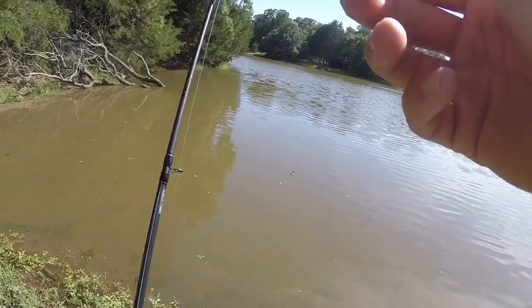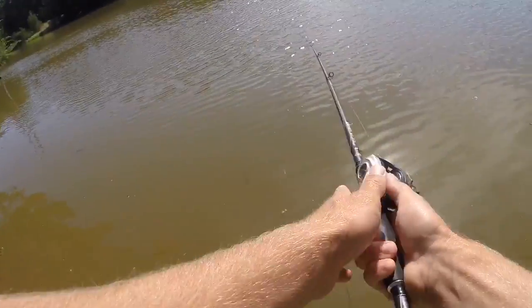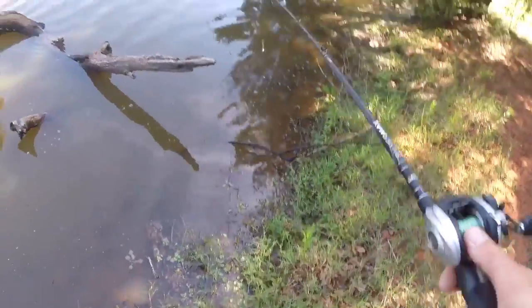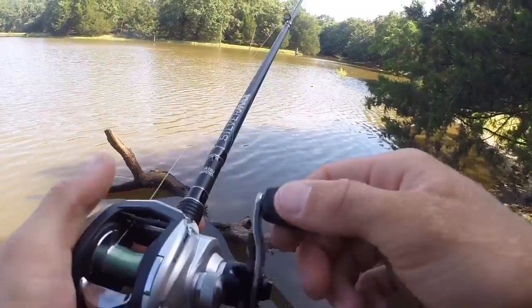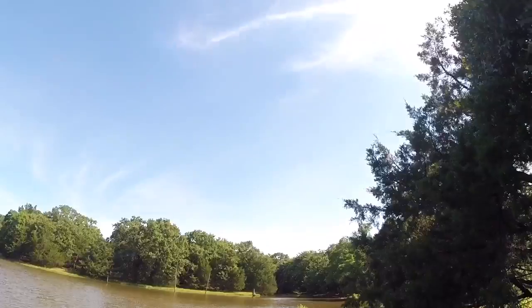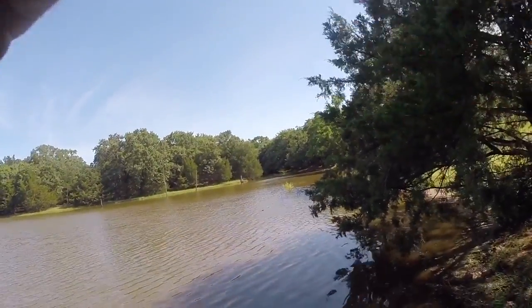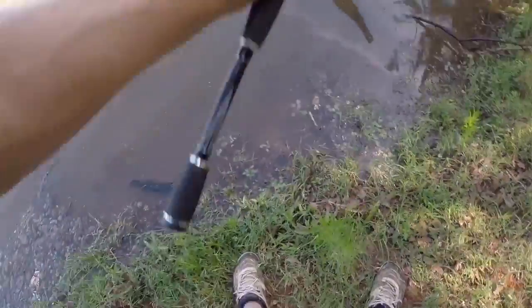Alright, let's see what we can do. I've got one — a bass!